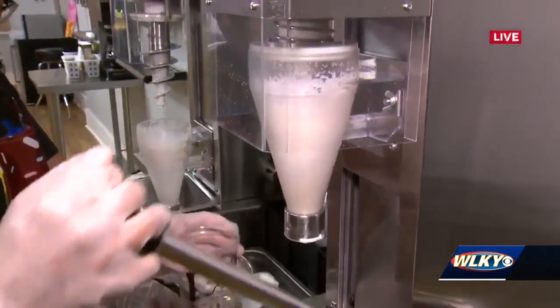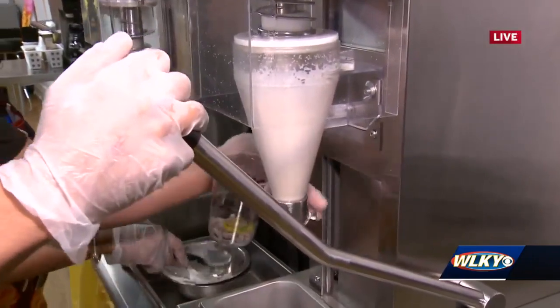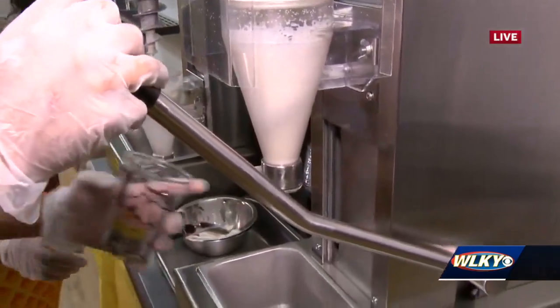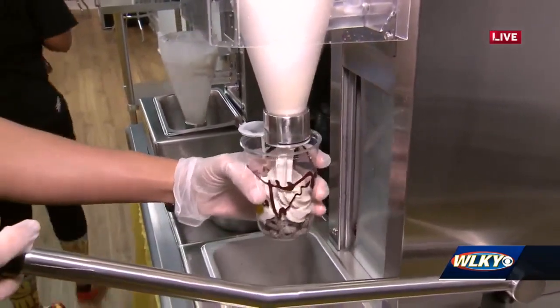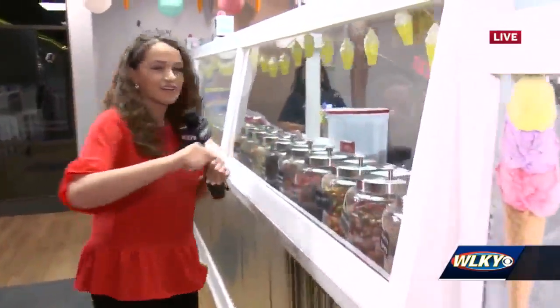The machine is really cool - it smooths out the ice cream and mixes it all in. It takes the ingredients and turns it into soft serve. That's amazing! And now we're ready to top the Champ shake.